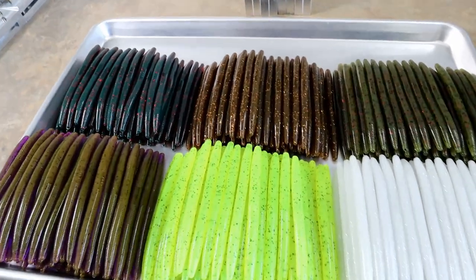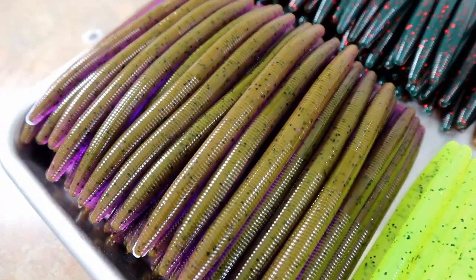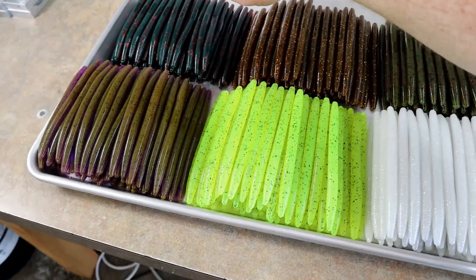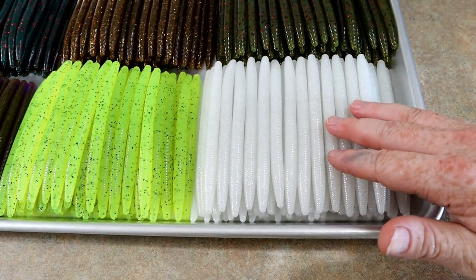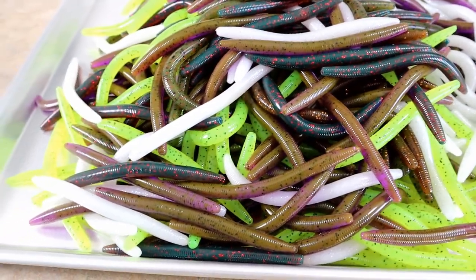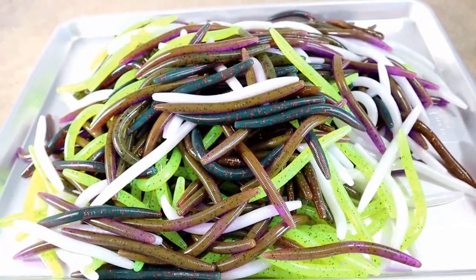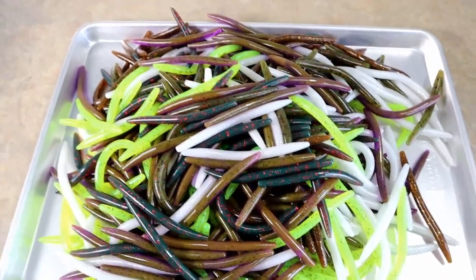That's about 10 pounds of these, maybe more. We were running stick worms today — I hope you all enjoyed it. Let me know in the comments which color was your favorite: we've got chameleon, motor oil red, orange goby, chartreuse pepper, watermelon red, and white with silver flake. After all that time carefully arranging the baits, I decided for the thumbnail it would look better if they were all in a giant pile — which means I have to put them all back in their nice neat piles. That's just insanity.